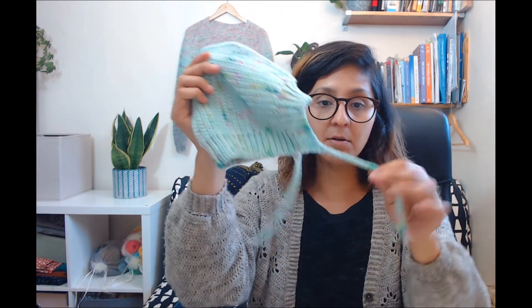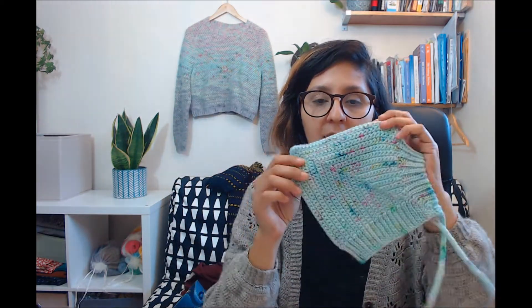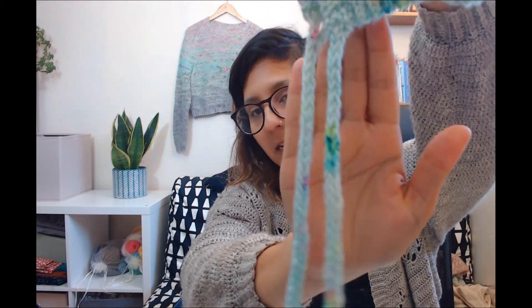Today we're going to learn how to make the i-cord on itself, like this, for the strap. This is my new bonnet — the Water Lilies bonnet — and this i-cord looks very much like knitting but it is not knitting. It's actually crochet! I'll show you closer with the other camera.